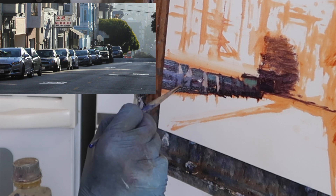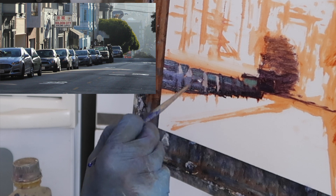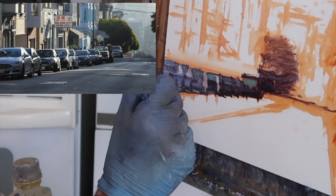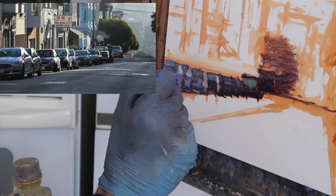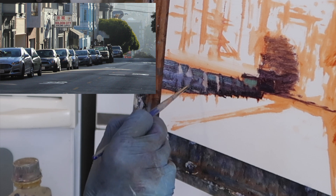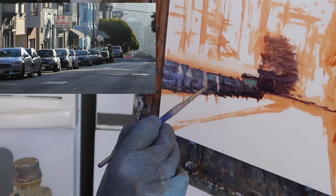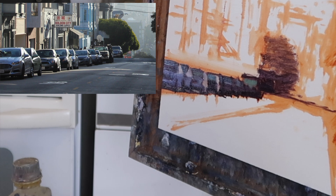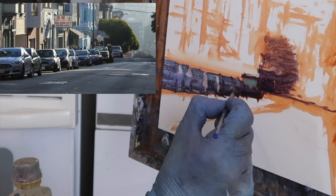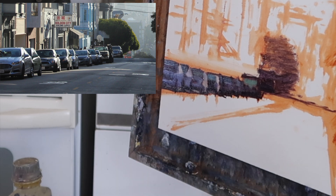Sometimes I'll make headlights — I'll change the value of the headlight to make it stand out — because headlights are one of the defining features; it's almost like a facial feature of the car. I'll do a little value shift for the headlight, either make it lighter or darker. It doesn't really seem to matter as long as there's something that gives a hint that there's a headlight there.